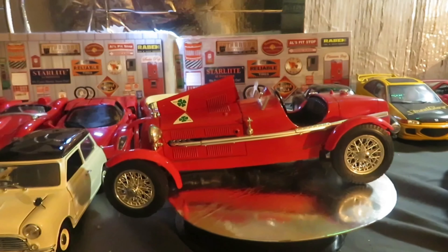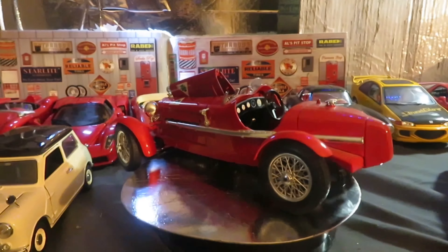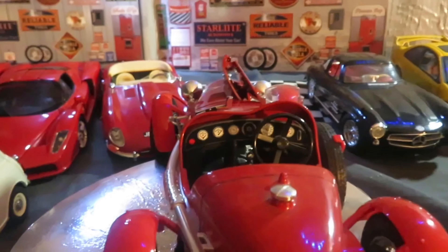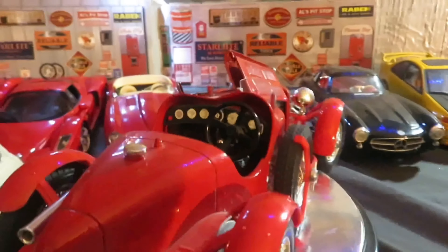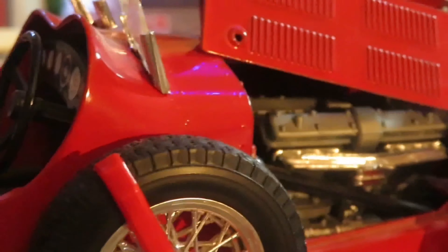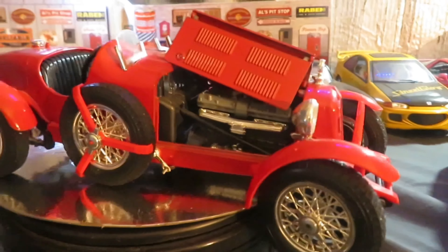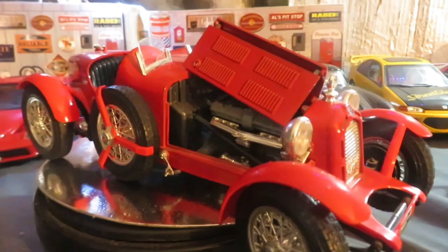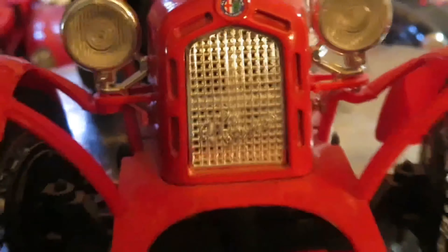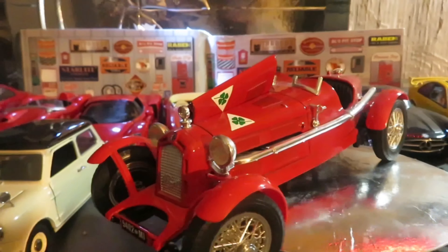1934 Alfa Romeo Monza 2300 from Bergero. Another one I found at a garage sale years ago, not in great shape. There's the engine in there. Both sides of the hood open up.